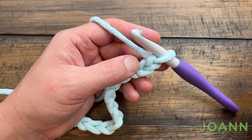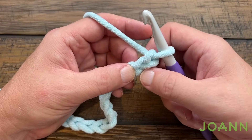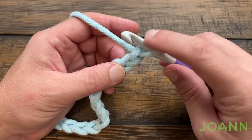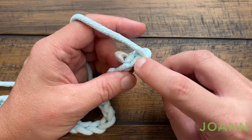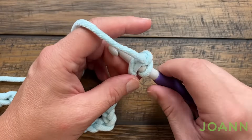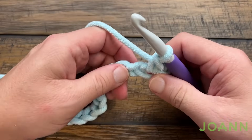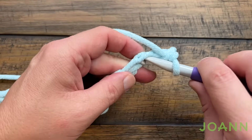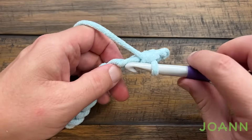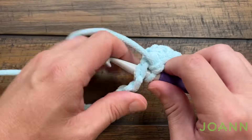Let's begin row number 1 as we're starting off this blanket. You're going to go to the second chain from the hook. Because this is thick yarn, I'm recommending that when you go into the second chain make sure that there's two strands on top of the hook and one on the bottom — this will have a nice tighter look to the beginning. You're just going to single crochet all the way across your chain. This is row number 1.